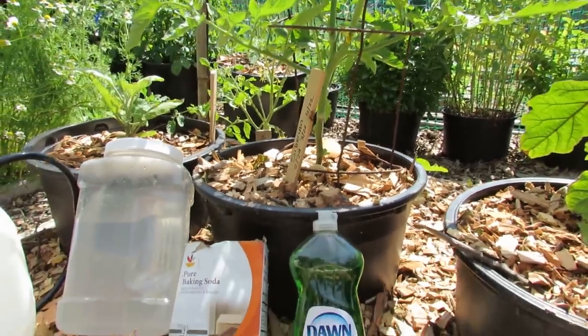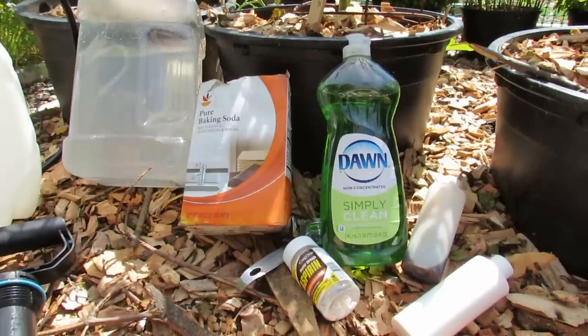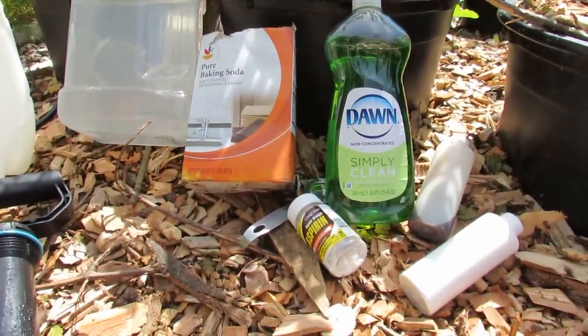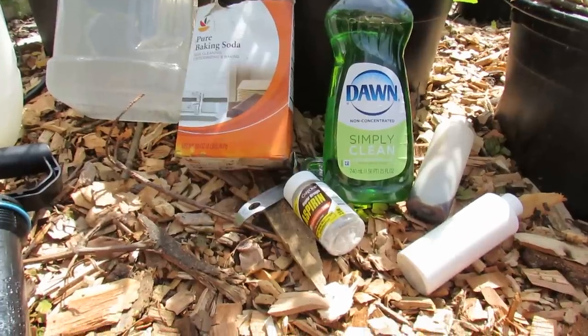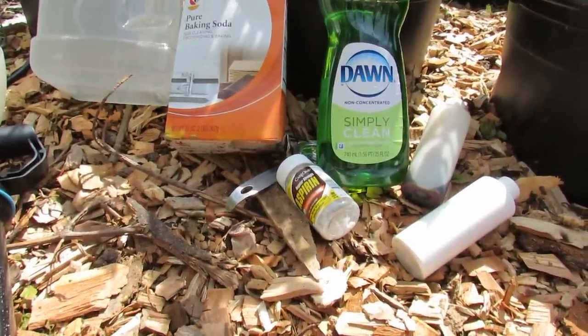I hope this gives you some ideas about preventing disease or insect attacks early — two to four weeks before those insects and diseases show up in your garden. Please check out my blog at www.therestedgarden.blogspot.com, and also check out my YouTube videos. Thanks.